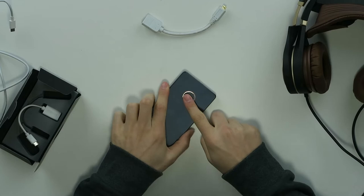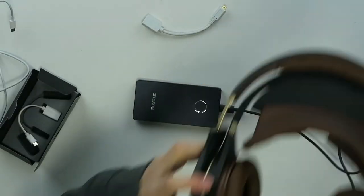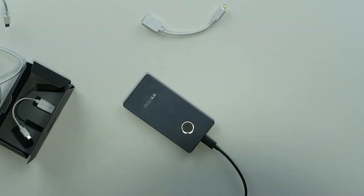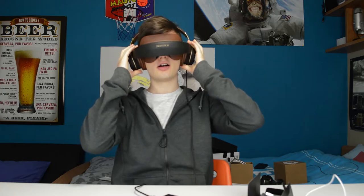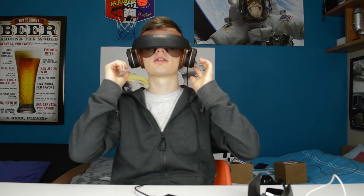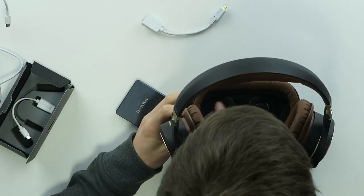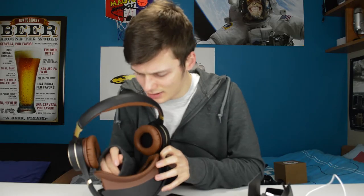How does this work? Well, you can charge this up and power it on via this button over here, then you put this one in here. It's probably going to be a bit difficult to show you, but I will try. One thing I'm already noticing is that there's a lot of condensation on the lenses because it's cold in my room and my head is warm.